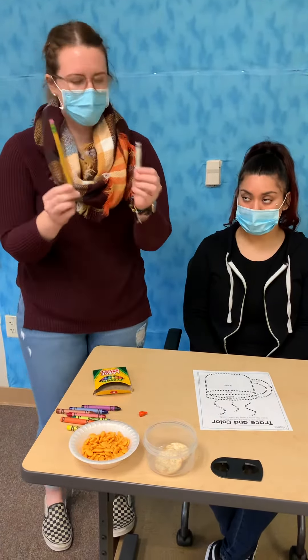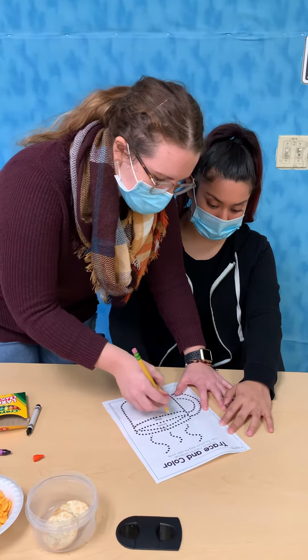So next we'll trace the bottom of the mug. It is kind of like a rectangle shape. So we're going to go down, across the bottom, back up to the top, and across the top.